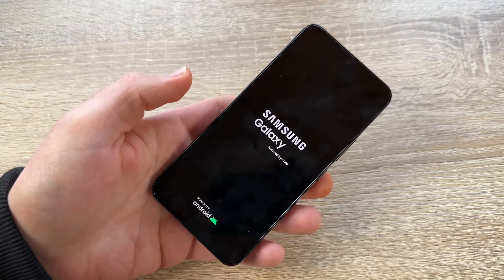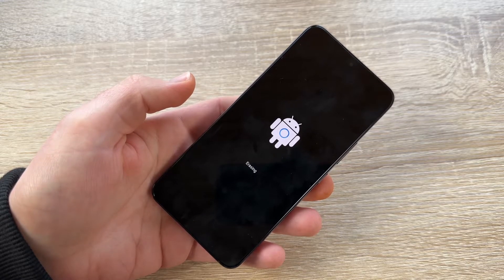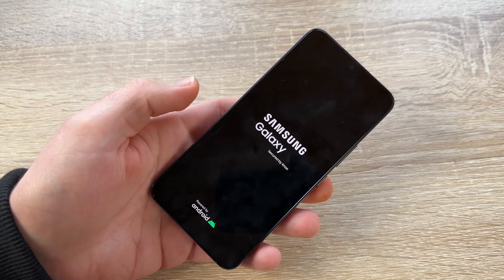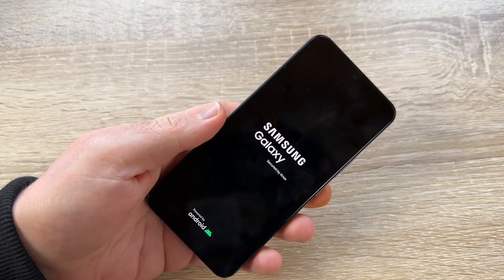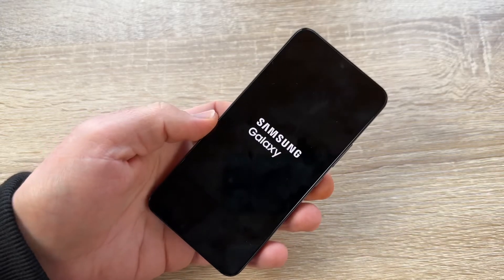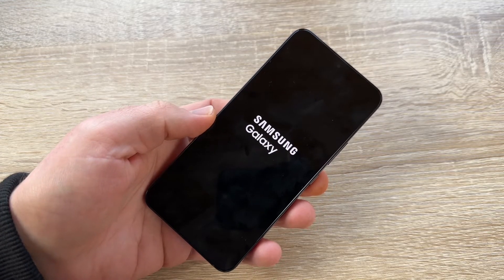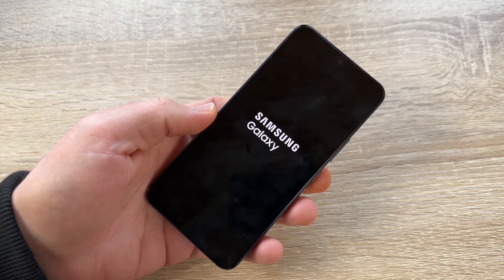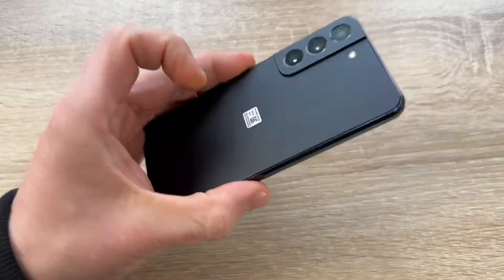We're back — the reset is complete and we're back in business. This is a good troubleshooting process because all data is now erased. Sometimes apps and data on the phone cause issues, so a factory reset resolves that. Of course, if you're selling the phone, you must also deactivate the FRP function so the next owner can complete a clean setup.